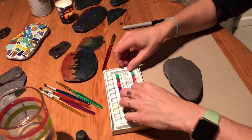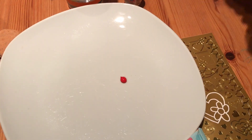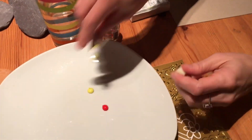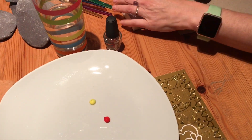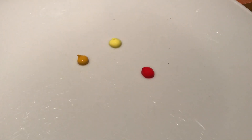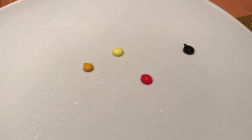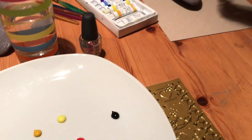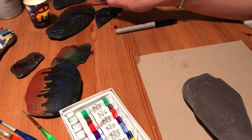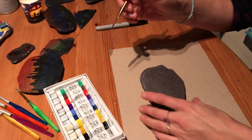I'm going to first of all choose some sunset-y colours. We'll go for a red. These are only the basic colours in here but they're fine. I'll have a yellow. We'll go for an orange - although if you're really arty you could just mix the red and yellow to get the effect, but I'll go for the orange. And because it's silhouette-y we need black. I've made some here but I'm not very pleased with them - they're a bit dark, so I'm going to do some brighter ones. Trial and error, just have a go.